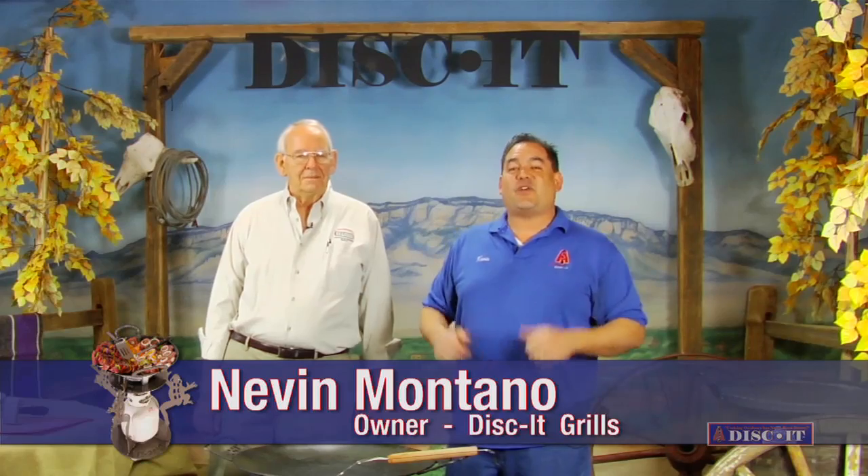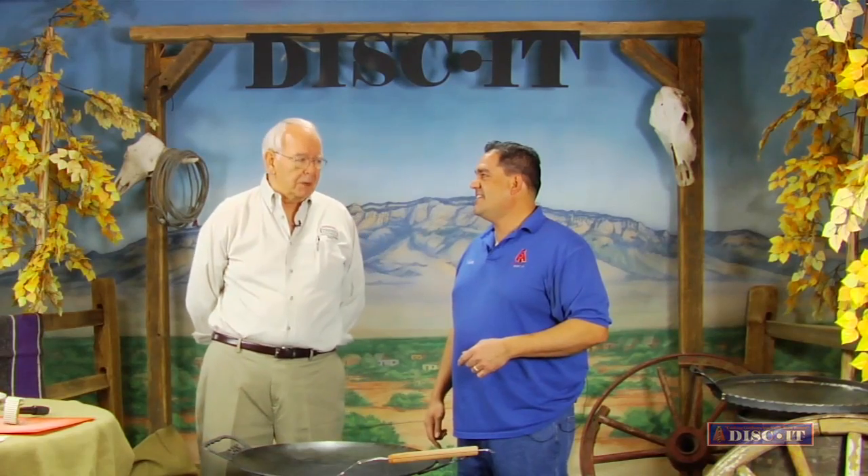Welcome back. This week on episode one of season six, we've got a very special guest, Mr. Bob Gertie. Bob, welcome to the show. Thanks, Neville. Really great to be here. Today we're going to be cooking elk steaks Diane. Well, I just bought beef instead of elk, but normally I cook it with elk.